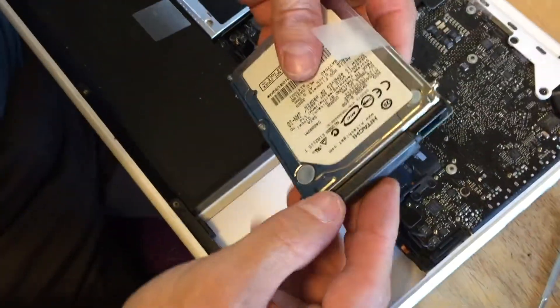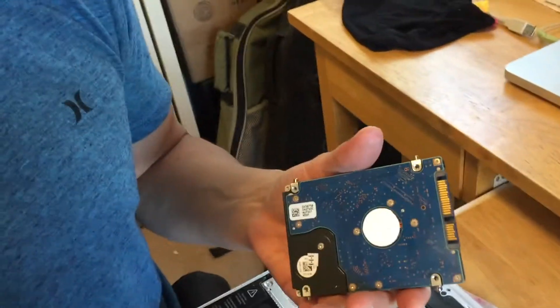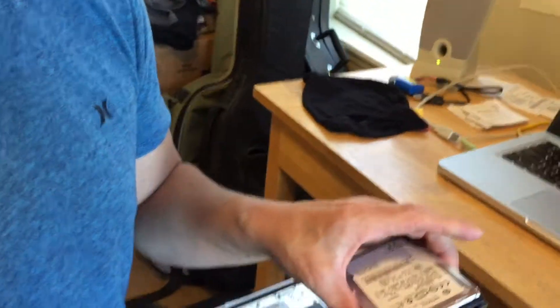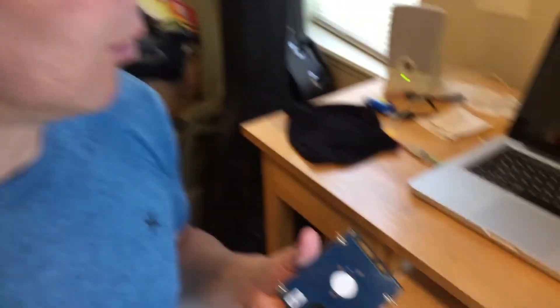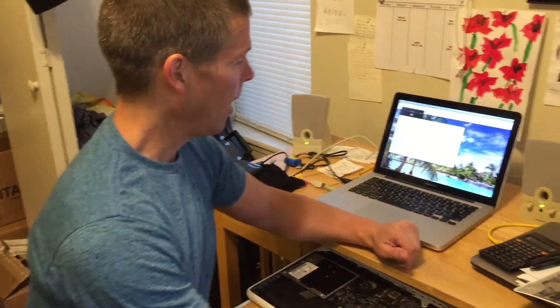Then you can safely and easily remove your hard drive. Now we've removed the hard drive, and the next step is to go ahead and retrieve the information off of it using our special tool or USB device.